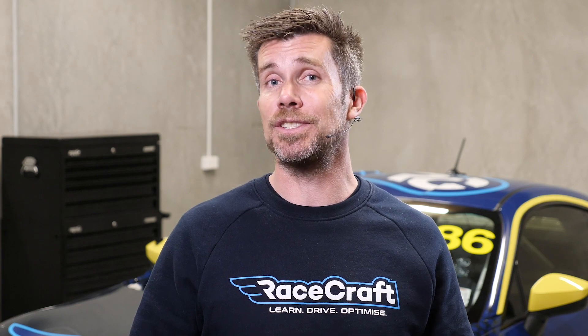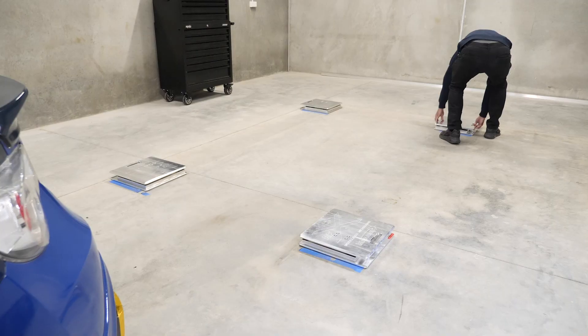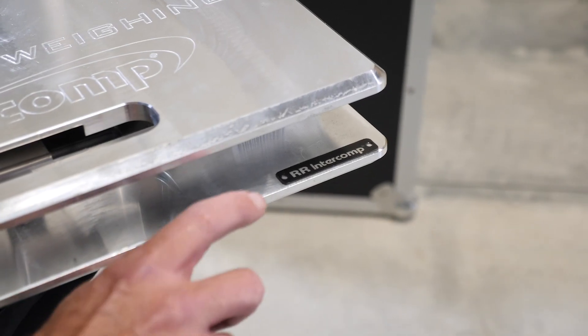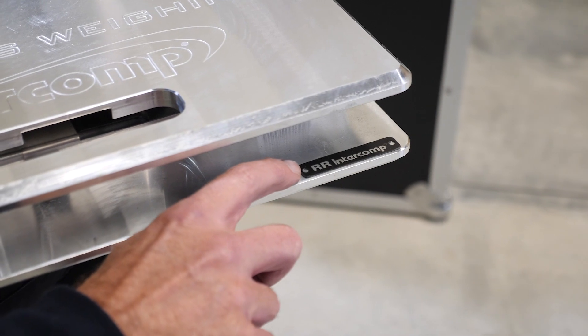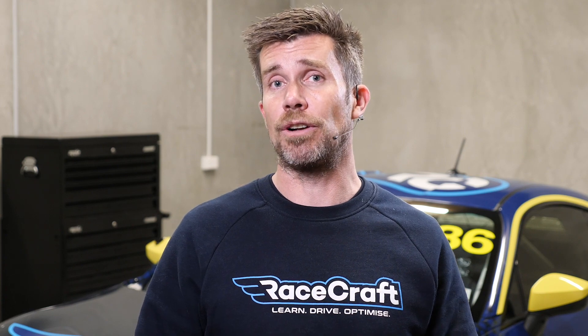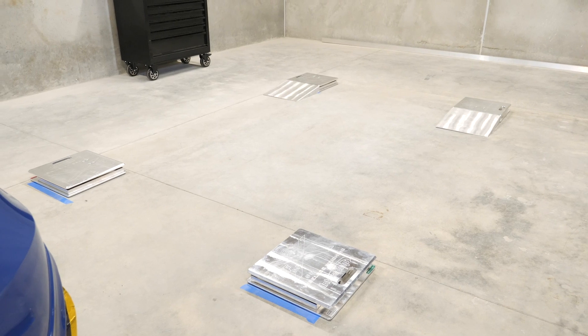There's not a lot of areas where we can go wrong when setting up our scales, but probably the most common — which can be time consuming and frustrating — is simply getting the scales in the wrong corner of the car. As we can see here with our Intercom scales, each scale is marked with the correct location or orientation as to where it's going to sit on the car. It's simply a matter of taking note of that orientation and placing it in the correct position on our flat patch.